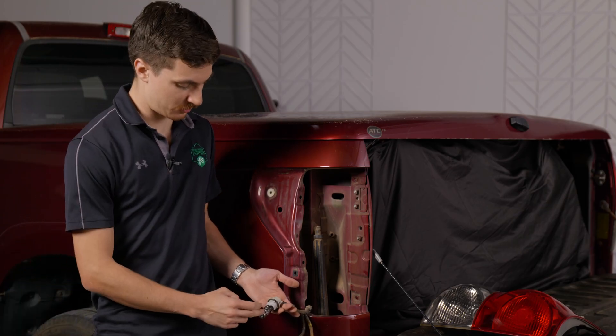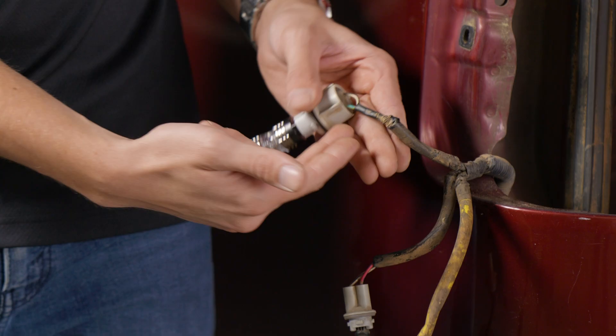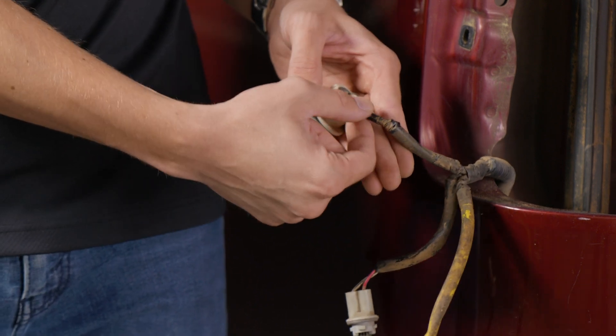This Tundra's got LED bulbs swapped into its turn signals and they're hyper flashing, so we're going to install a resistor to resolve this. We're going to find our turn signal bulb and use these two wires right here — the resistor will tap into these two.